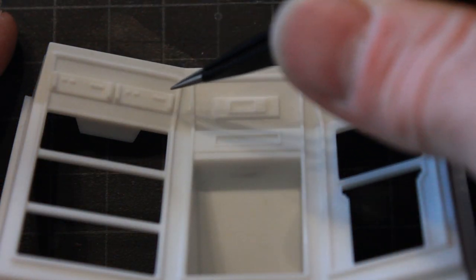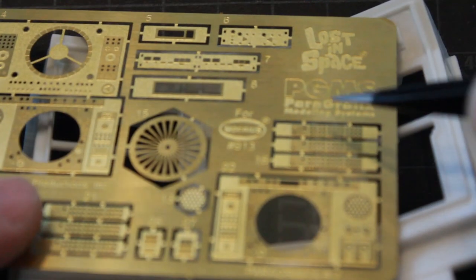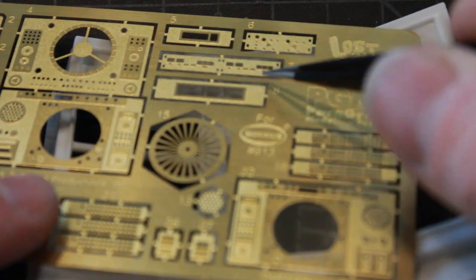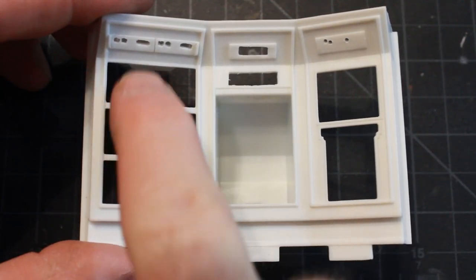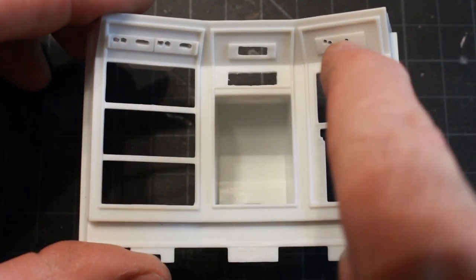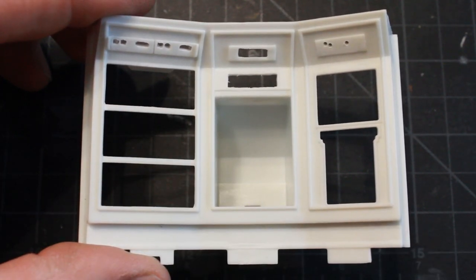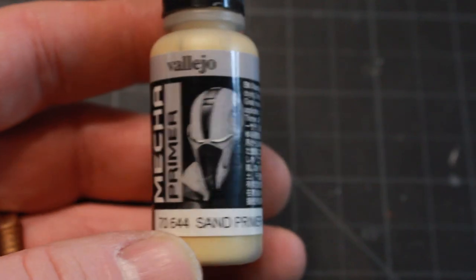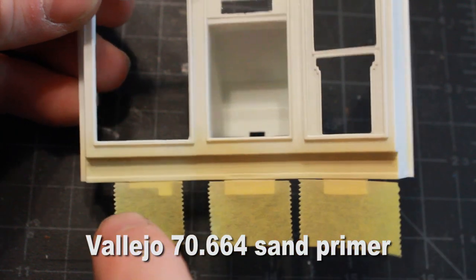The first thing I need to do is remove all the plastic from these sections up here so I can use these photo etch pieces that just lay on top. Like some of the other walls, I've cut out some holes for backlighting. These pieces need to be removed for the circuit bay wall, and I'm going to paint this with my sand primer along the very bottom.